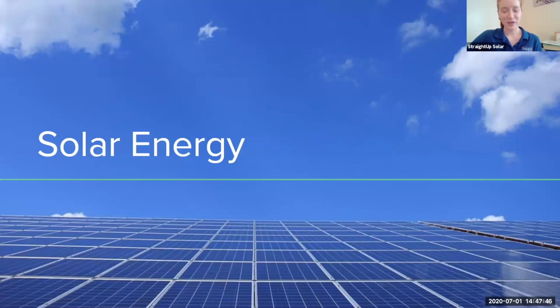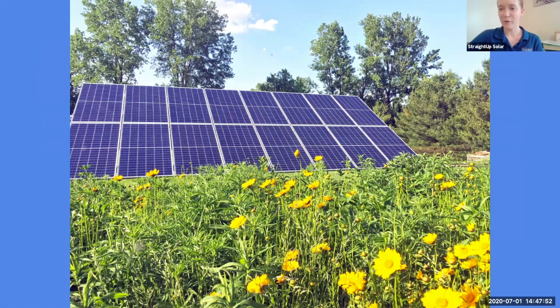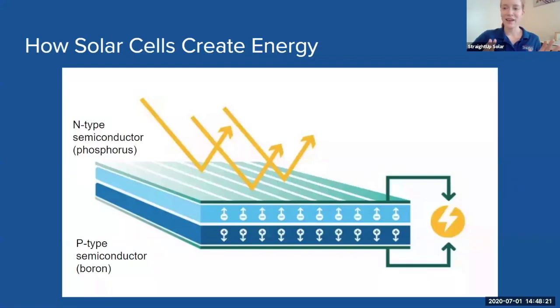Thanks Maggie. So let's jump in and let's talk about solar energy. Maybe you've seen solar panels before that look like this, and maybe you've wondered how do they actually produce electricity, how do they fit on a home, and how can they help produce an environment that is healthier for our planet. So first let's talk about how solar panels produce electricity. These solar panels are all comprised of individual solar cells, so let's talk about how solar cells create electricity.